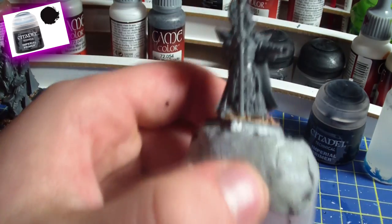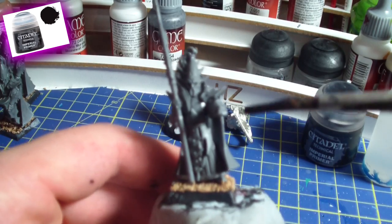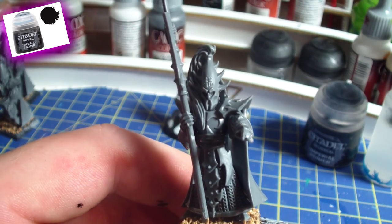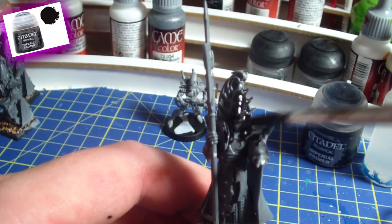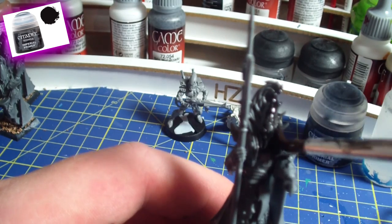Let's get right started. We will start off with the Dark Elf miniature. This is a Blackguard of Naggaroth from the new releases in November — pretty awesome, actually one of the coolest minis I've ever had the honor to paint. You just take a load of the primer on your brush and you literally just slap it on.